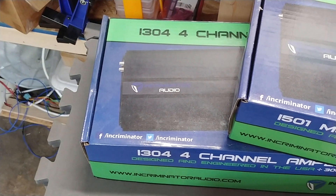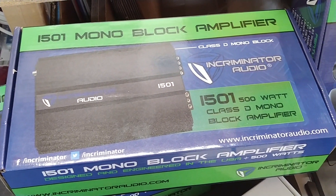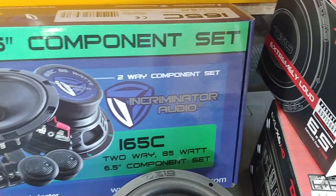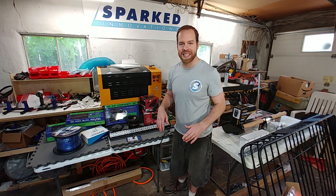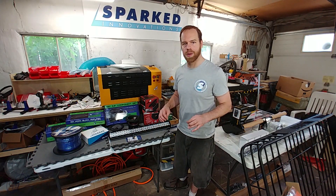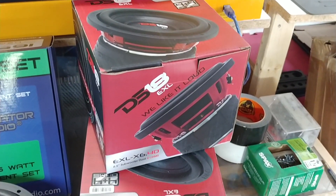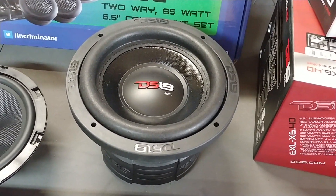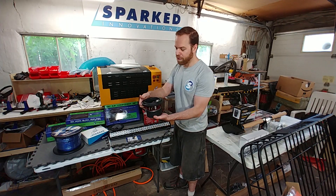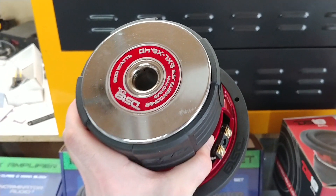For the stereo system itself, it's all going to be powered by Incriminator Audio amps — we've got two little amps right here that'll be a nice fun addition. We've got some Incriminator Audio 6.5-inch components for the front. And because we don't want to take away too much cargo space — we still need to utilize the rear cargo for hauling stuff around — we've got some DS18 EXL 6.5-inch subwoofers. These things look beastly for a 6.5, and of course we're going to see how they sound too.